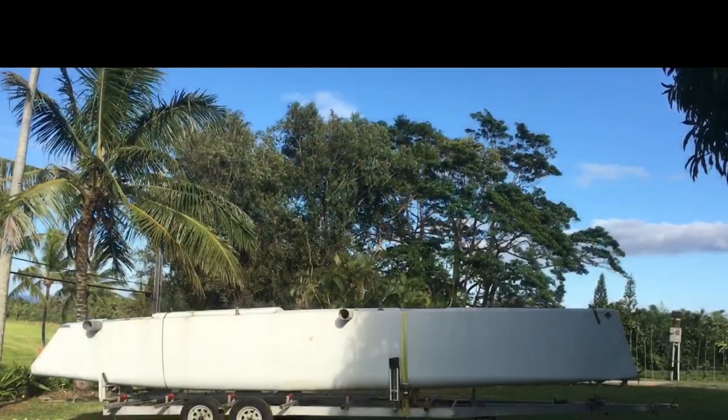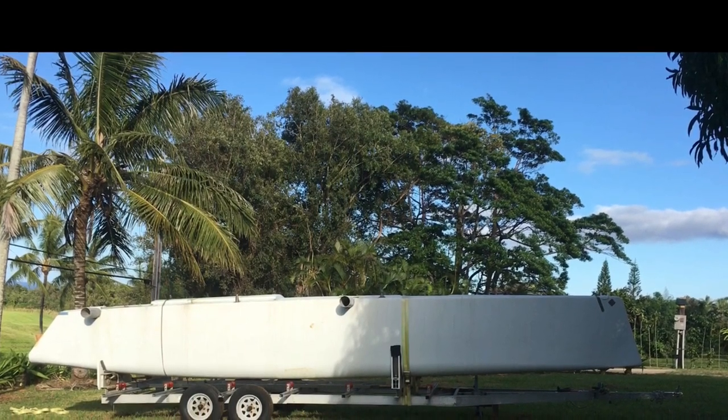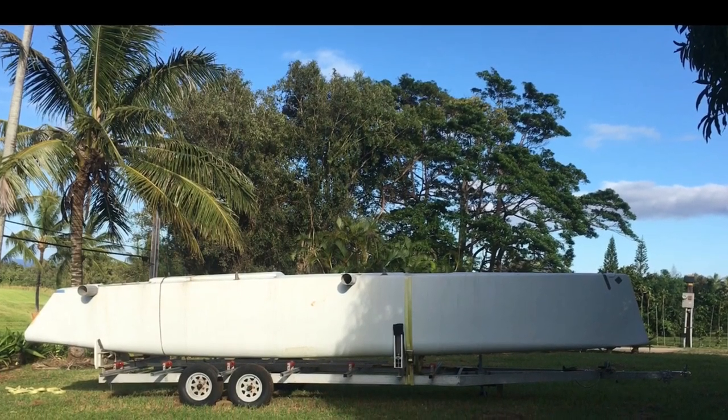So far, it looks like things should work pretty good. Next video, hopefully I'll be able to lower the hulls onto the new rollers. That's it for now — thanks for watching and aloha.